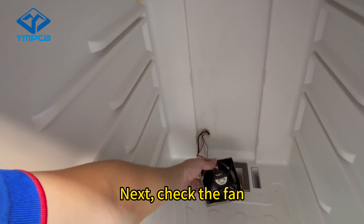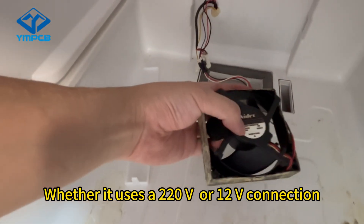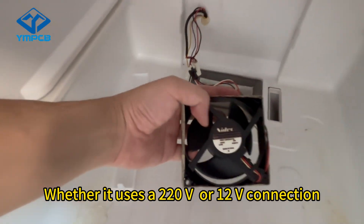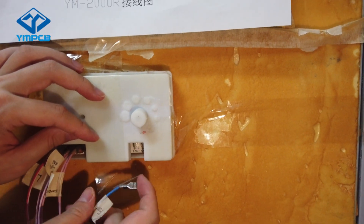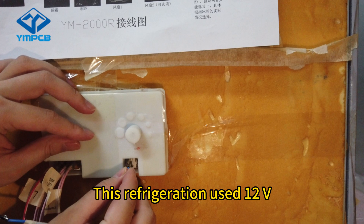Next, check the fan — whether it uses a 220V or 12V connection. This refrigerator uses 12V.